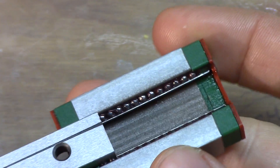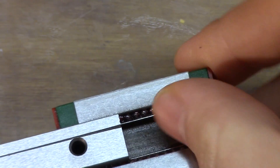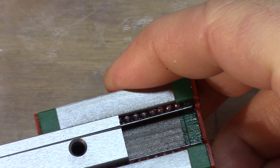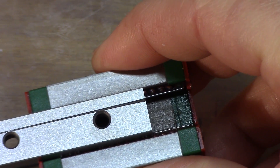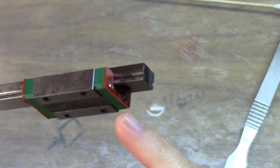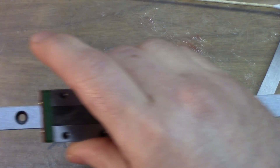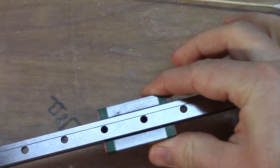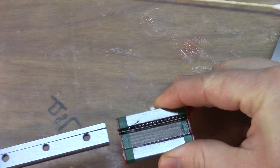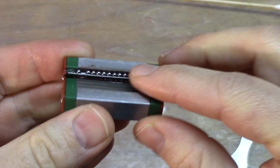A lot of the excess will get squeezed out when we reattach it to the rail. Just slide it right on very slowly, because it's going to compress the balls and they'll want to fly out of the fence — if you see them bunching up, push against the fence to keep them from popping out. Take it nice and easy. After you get it pushed in, check the ends to make sure no ball bearings got pushed out, then run it over the rail a bit until it starts to smooth out.